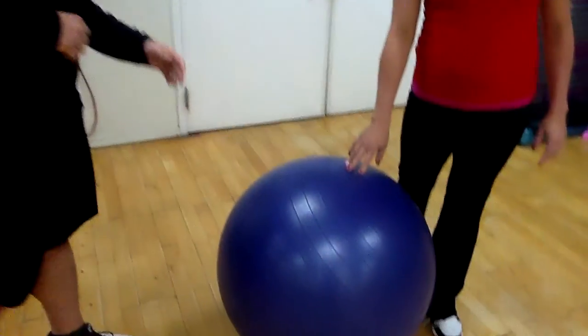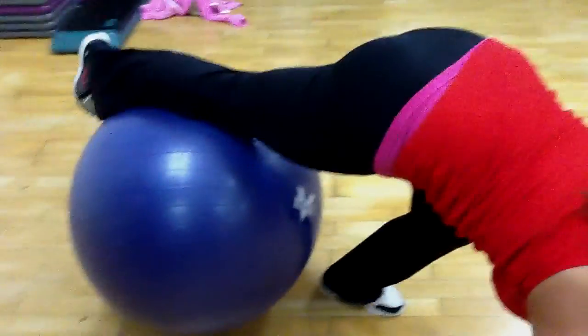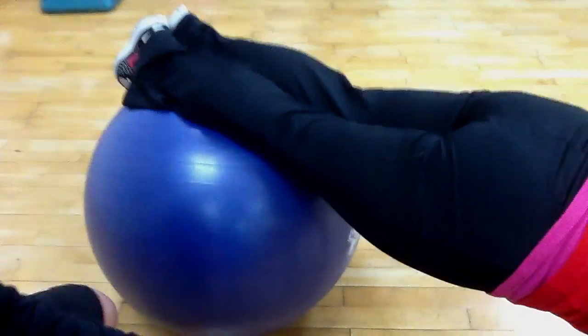This week's Fit Tip, we're going to be working on the core, so we're going to do a knee tuck on a physio ball. We're going to have Britt bring one leg onto the ball and come up into a push-up position. We're going to have her keep her abs tight and bring both legs up.